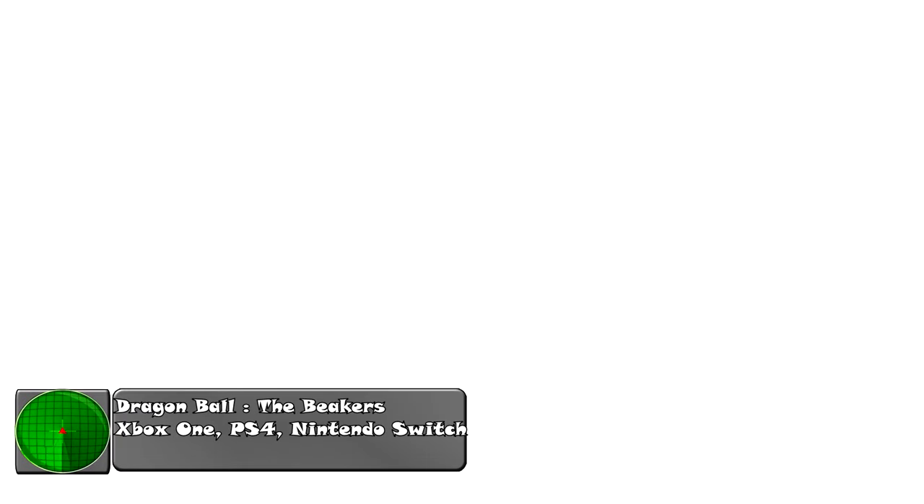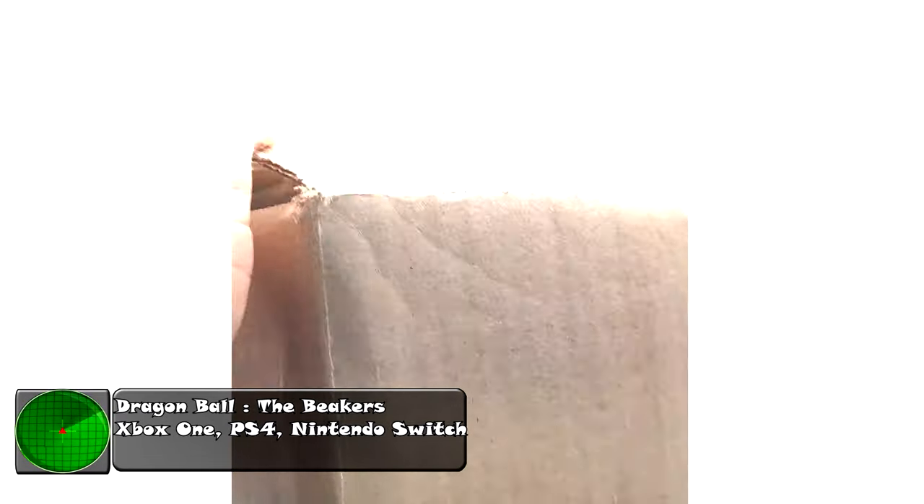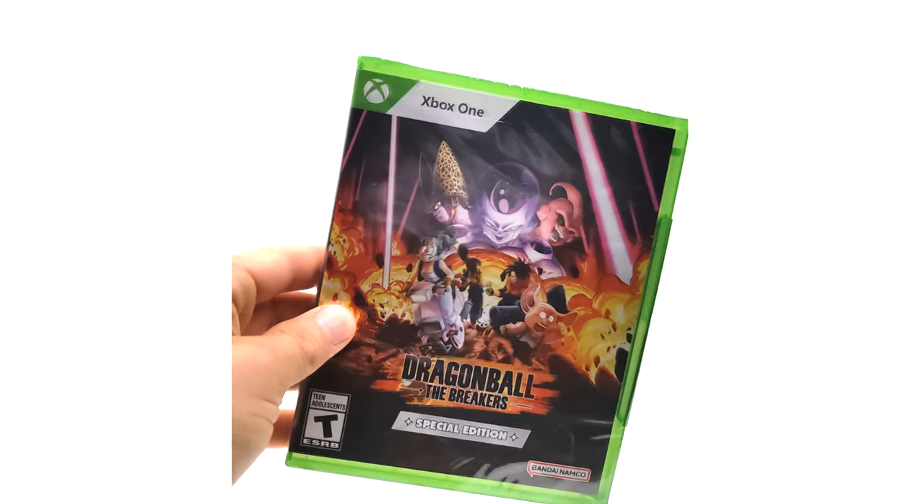What is going on Raider Force? Today we have an unboxing of a new Dragon Ball release which is Dragon Ball The Breakers, which is in this box here which I've already opened so I will pull up the contents. Inside the box comes with Dragon Ball The Breakers Special Edition.